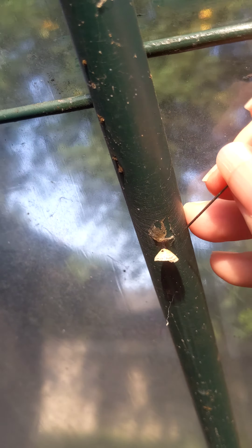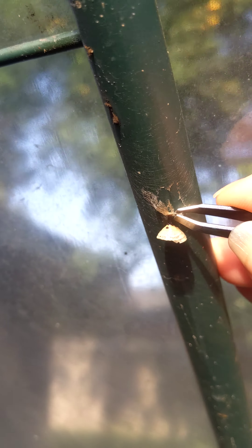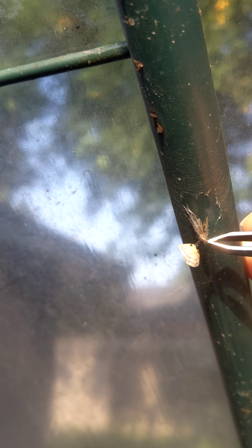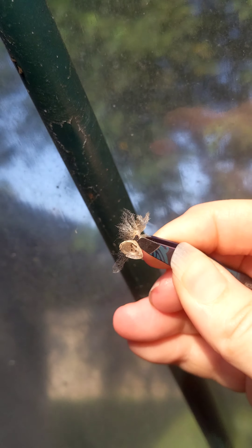Once you get it kind of like that, another tool to have is a pair of tweezers, and you just pull it down just like this. Imagine this is a chrysalis — you pull it down and you have a bunch of silk.